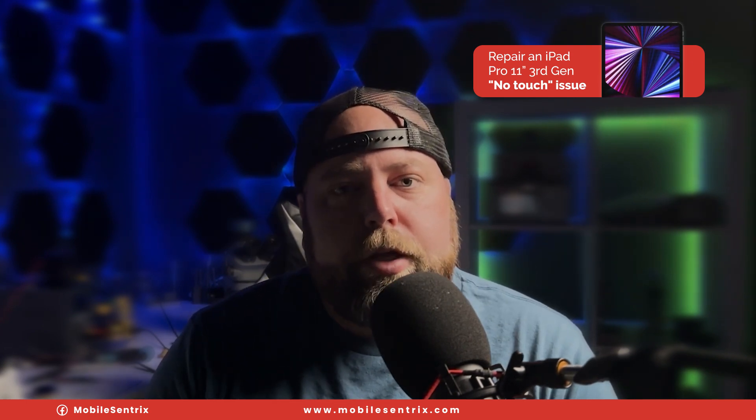Don't forget to subscribe if you haven't already. We'll see you tomorrow for Tips and Tricks Thursdays. Thanks for watching. We'll see you in the next video.